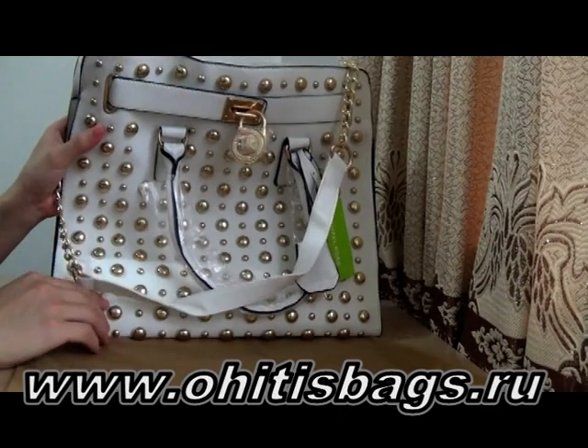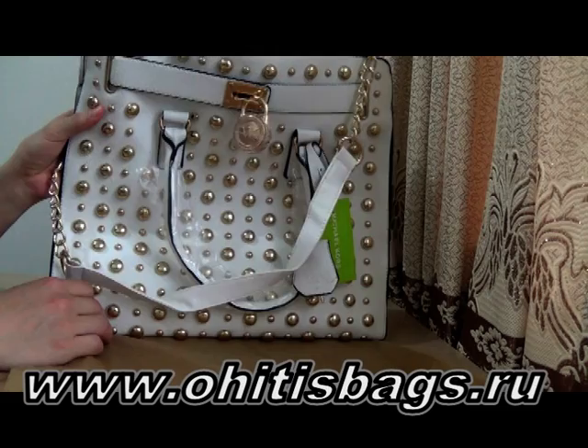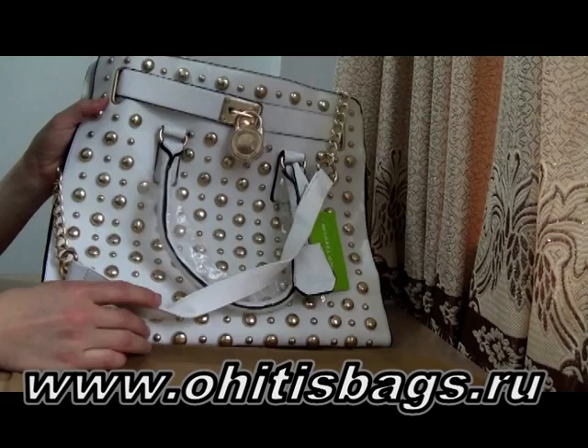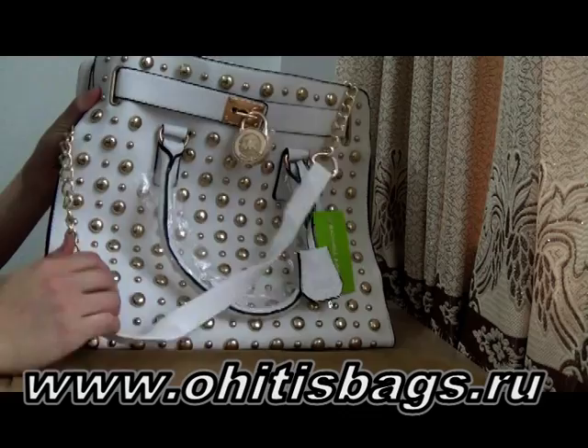Hey guys, hello YouTube. Here I got one very cool and amazing quality bag. My Gucci has made them bags. As you can see, even the white color makes this bag feel more luxury and elegant, and it comes with so many golden hardware around this bag, and a golden strap.